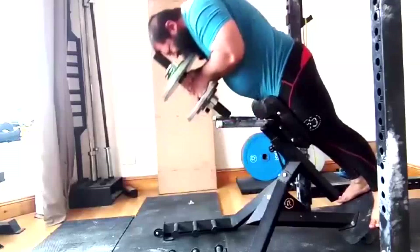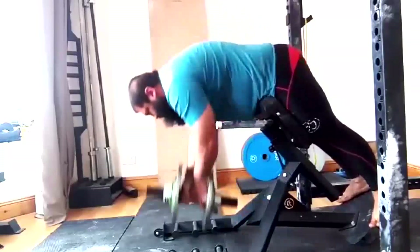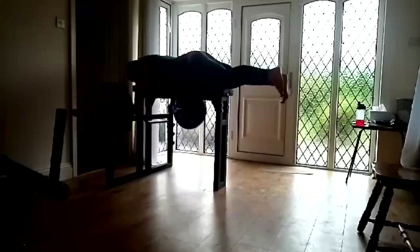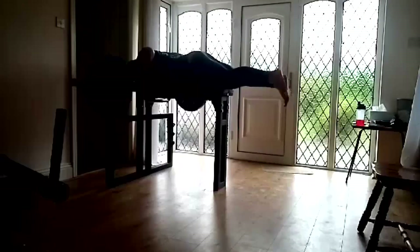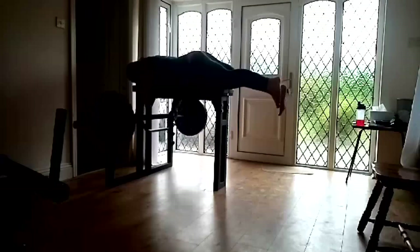He mentioned he wants to start cutting again — he wants to get a little healthier and get his body fat down before working on getting bigger and stronger again. We finish up with extensions and seal rows and call it a week. That's really all I have to say today — I hope it's been informative and I'll talk to you guys next time.